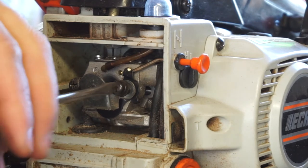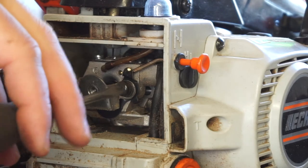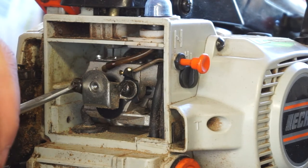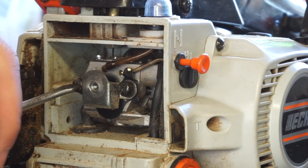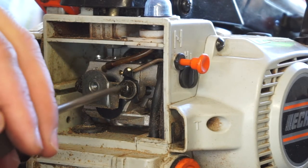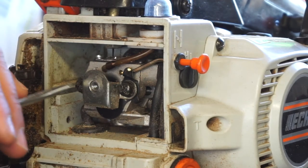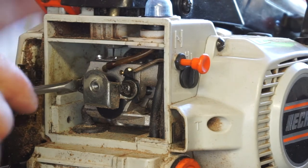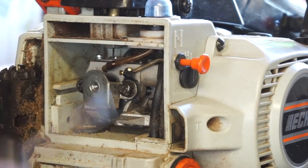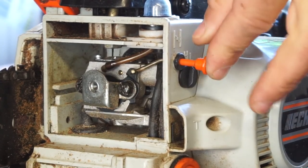I'm just going to tighten these down. Don't go too tight on one side — just work it in. Maybe an inch pound, then an inch pound, then maybe two inch pounds, then maybe five foot pounds, five foot pounds. Check the choke — show the choke works. Which it does.